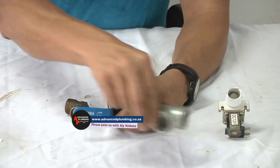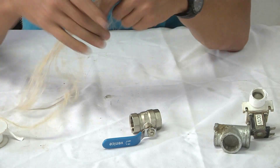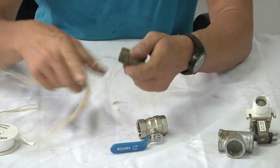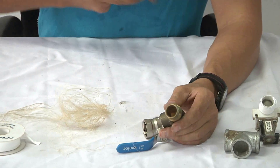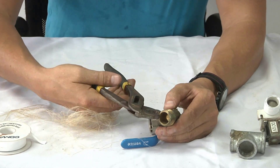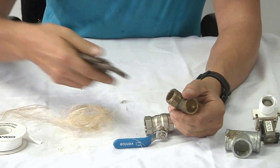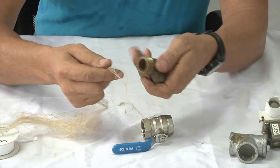There's a trick with hemp. You can't just take hemp and wrap it around like this, because what's going to happen when you put your fitting on there, it's going to slip. So here's a trick: you're going to take your pump pliers, and you're going to take the thread like this and scratch the fitting on three sides. This will prevent your hemp from slipping.